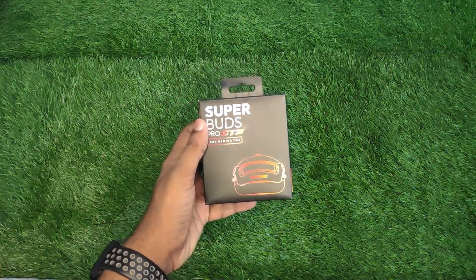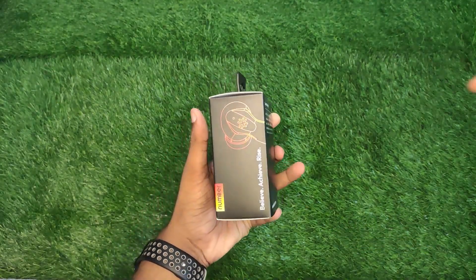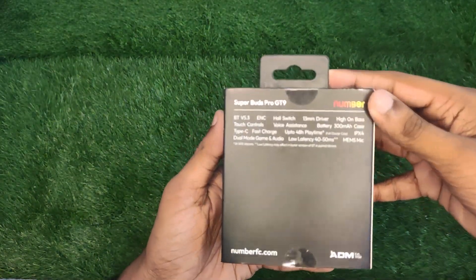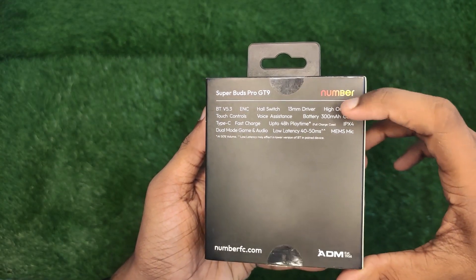Hello guys, welcome back to the video. Today we are going to review the Super Buds Pro GT9 N1 TWS. As you can see, this is a gaming TWS — it is a budget-friendly gaming TWS.